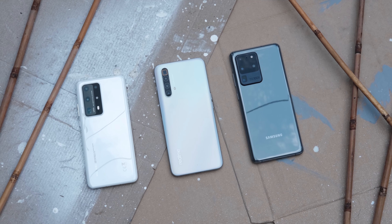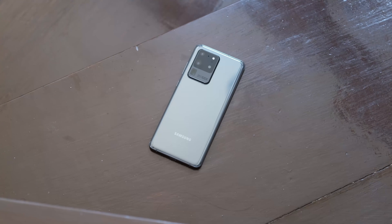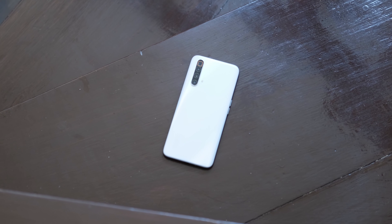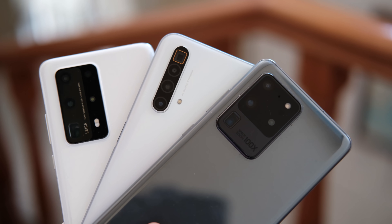As you've read in the title, in this matchup, it's not just two smartphones that we're going to compare, but because we feel extra, we will make it three. That's the Huawei P40 Pro Plus versus the Samsung Galaxy S20 Ultra versus the Realme X3 SuperZoom. So do they have what it takes to stand up? Let's find out.